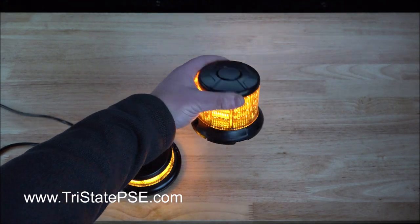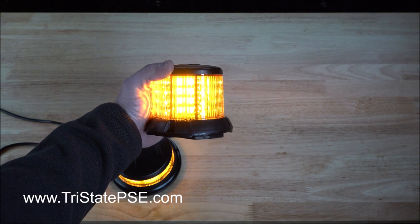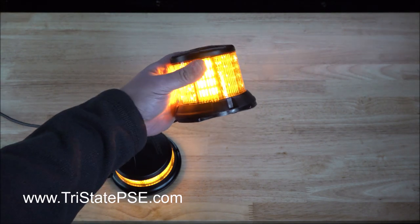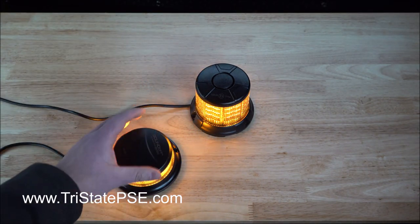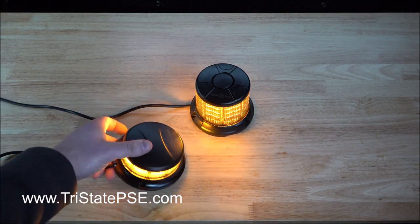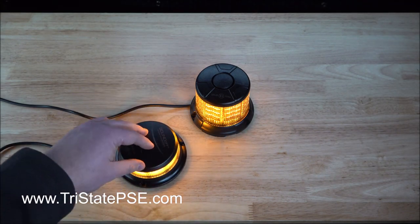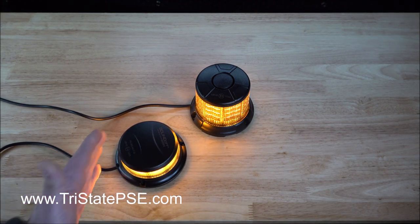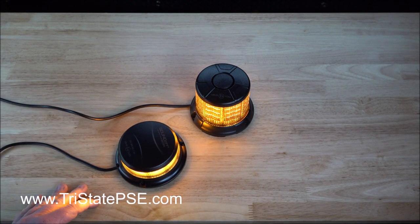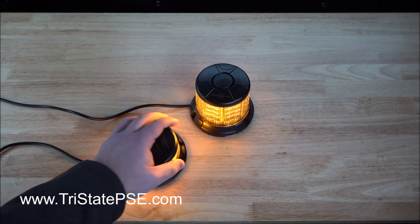You may ask yourself, that's a pretty small beacon — who would use that? Well, anybody could really use it. Maybe a smaller security vehicle, maybe construction, maybe a snow plow or somebody snow plowing. They're class one certified and they do emit 360 degree visibility. I would just be cognizant of anything on your roof that may obstruct the view, like a luggage rack or an antenna, because it's not going to take much since they're very small.